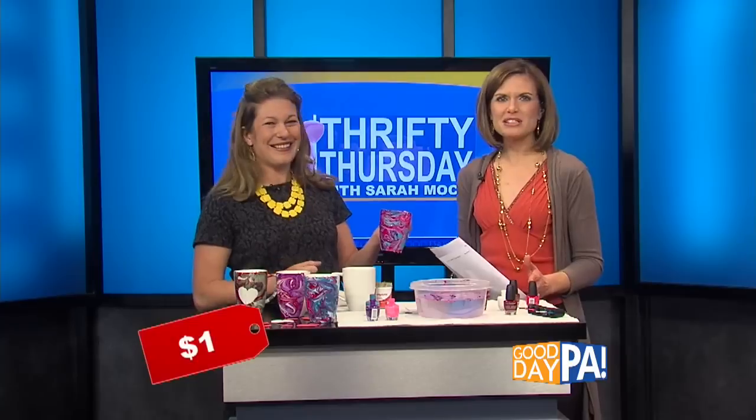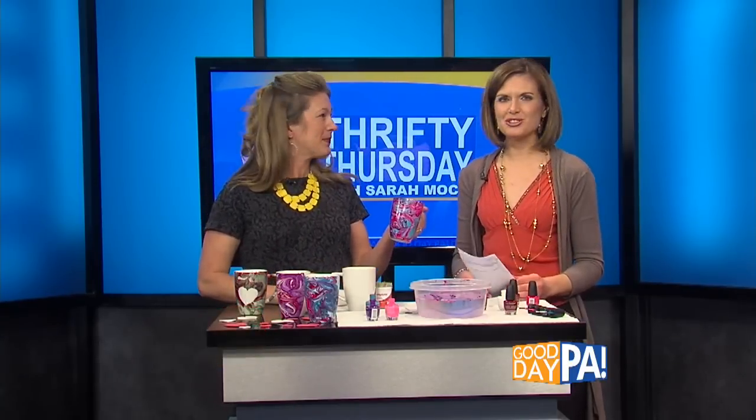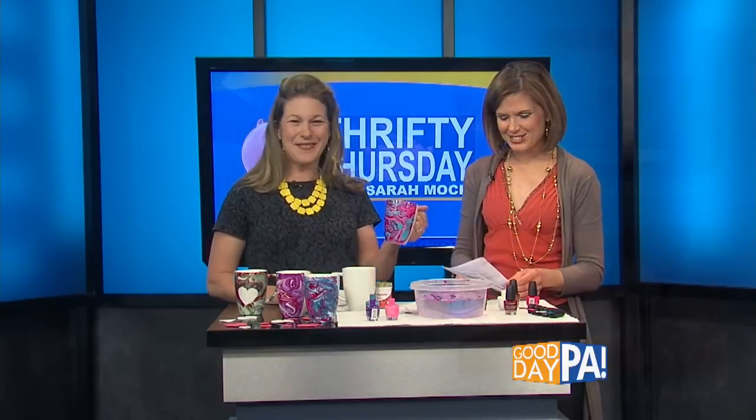We're going to put this on our website, gooddaypa.com, later today, and we'll also put the instructions. This is so fun. Glad you liked it. Thank you, Sarah. This is great.